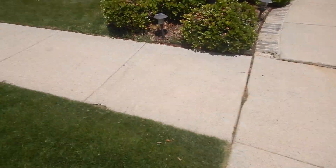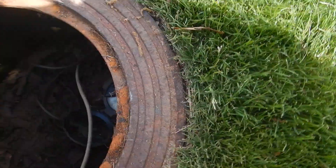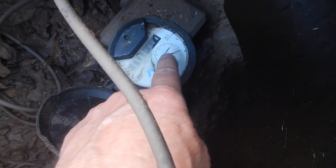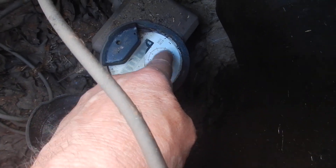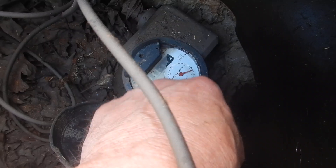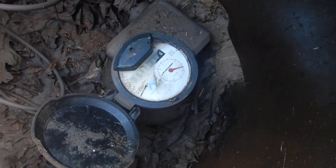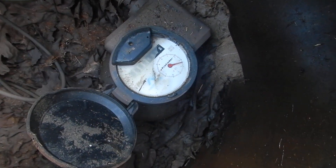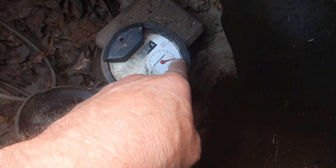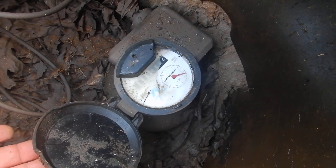Here we are in the front parkway, between the parkway sidewalk and the curb. This is our water meter — it's an analog water meter. This is our flow indicator, the cheater wheel, call it what you will. It's not moving and has not moved, so for the purpose of this inspection we passed a fresh water leak test.